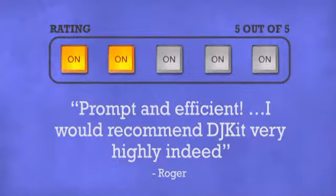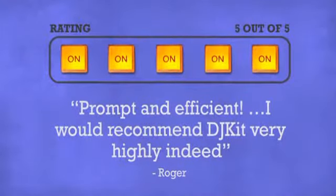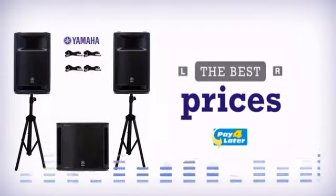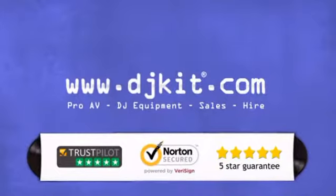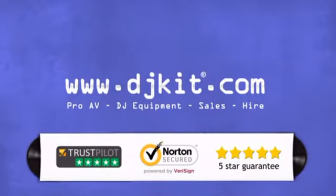Don't just believe us — ask the DJs at DJkit. You get the best prices on your PA systems with fast, free shipping. DJkit.com for all your DJing needs.